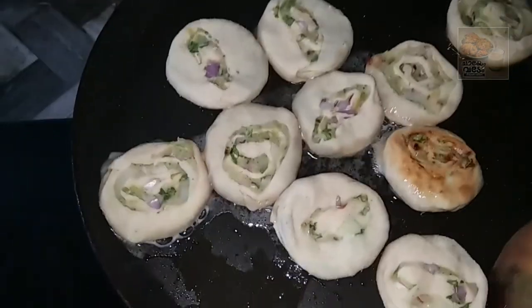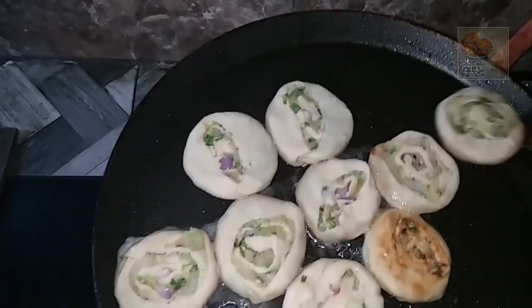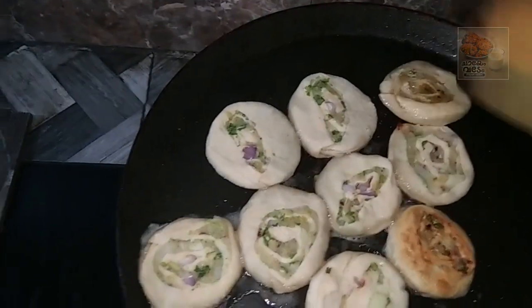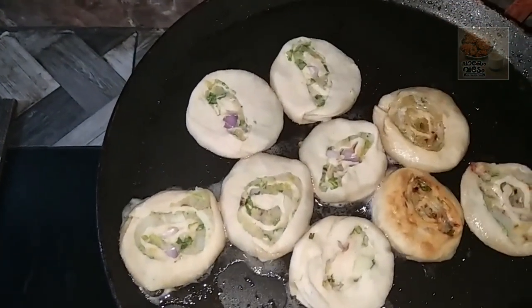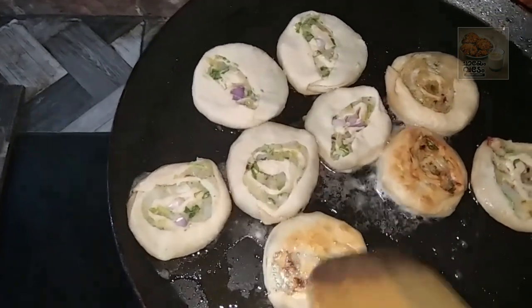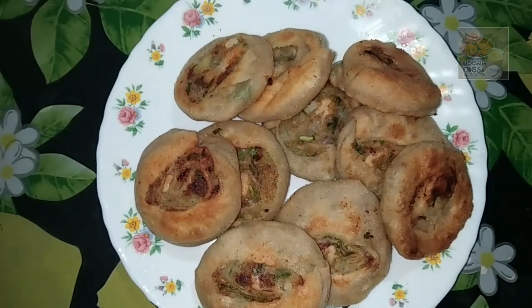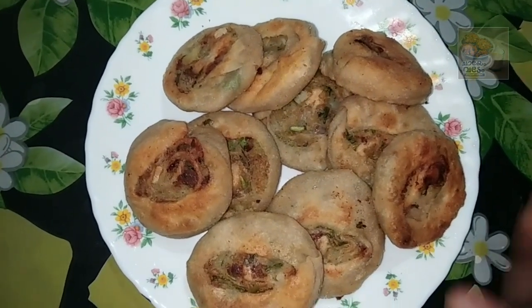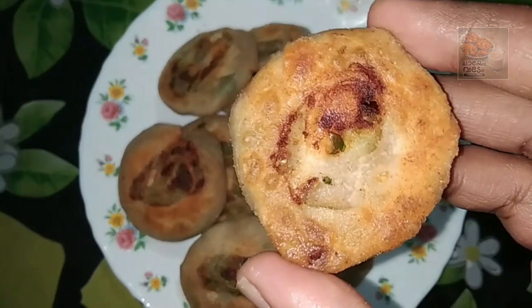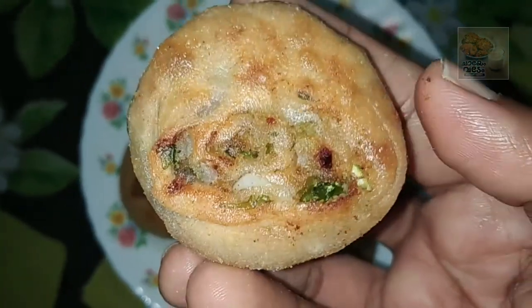I will add some oil in the pan and some of the vegetables. I will add some snacks for you. Let's try the snacks. This is an evening snack. It's very good — it's a great taste.